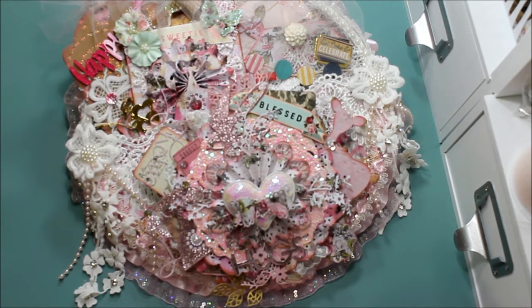Hi everyone, this is Donna's Whimsical Treasures, and today I want to share with you a hoop that I made. The first one I had made was out of fabric, and this one I wanted to use the Misti Rose collection paper line.